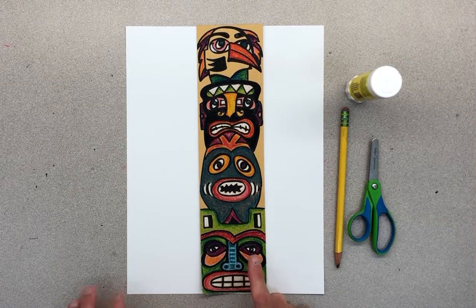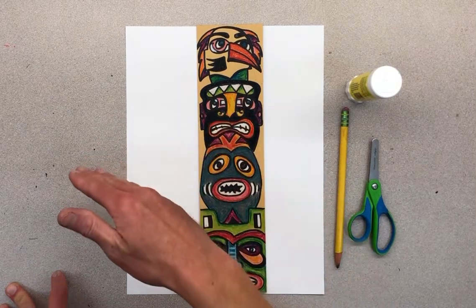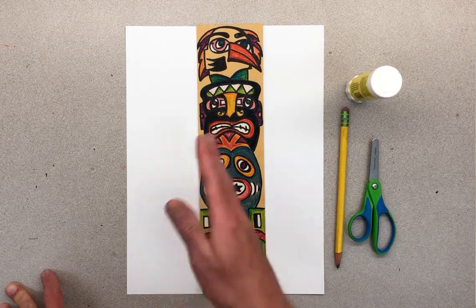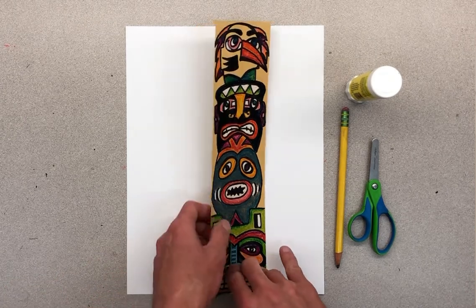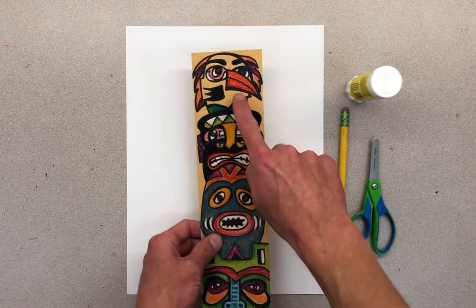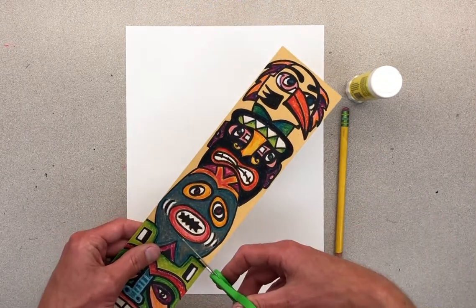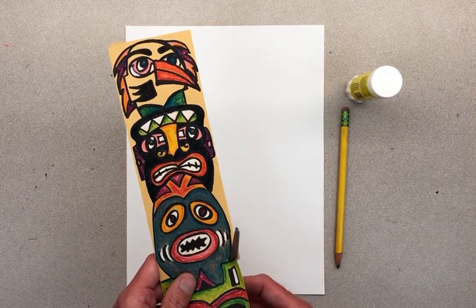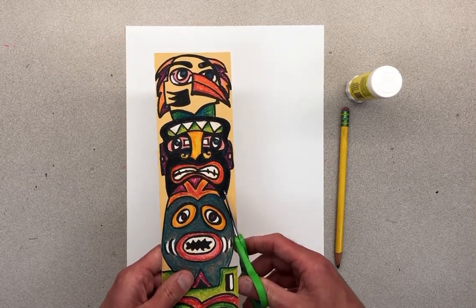Students, we're going to take your totem poles and turn them into a collage today by cutting them out and gluing them down to a background. Then we'll create a background that resembles the Pacific Northwest. You can add a few things you invent yourself, but I'll talk about what we'd see in that landscape. I still have to color this one, but I'm going to start by cutting it out and finish coloring later. The only thing you need right now are your scissors - please cut carefully.